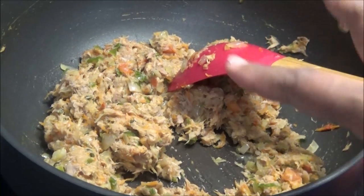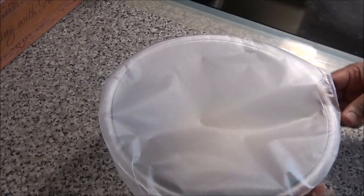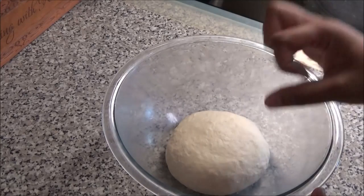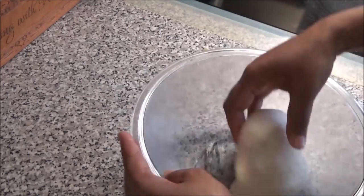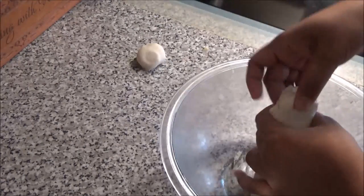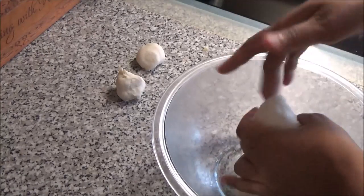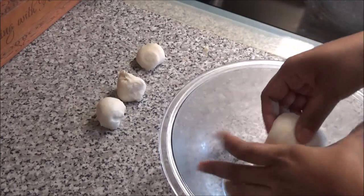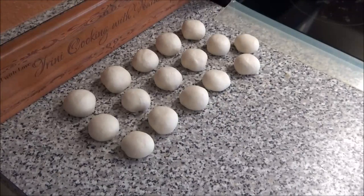Set the tuna aside and let it cool down slightly. When the dough has finished resting, break it into very small balls. The reason you want them very small is because we're going to steam these and we do not want the dough to be very thick. You want nice thin pies — the bigger you break the dough, the thicker the pie will be, so if you want a thin pie you have to break the dough pretty small.